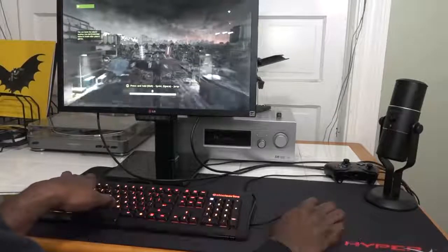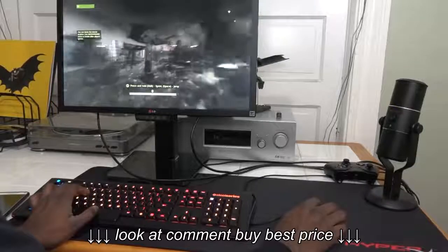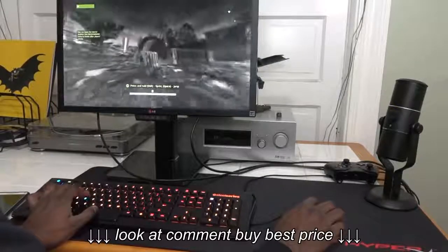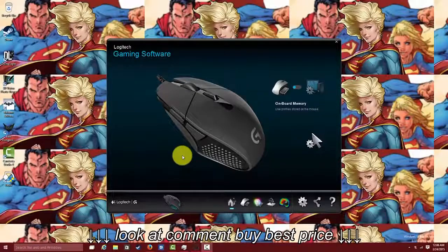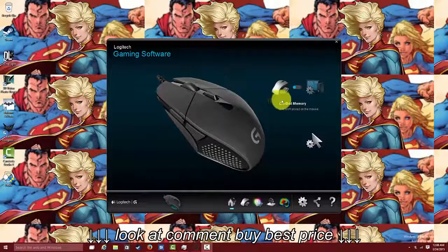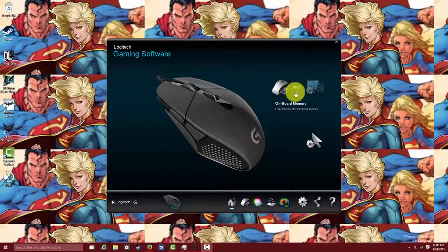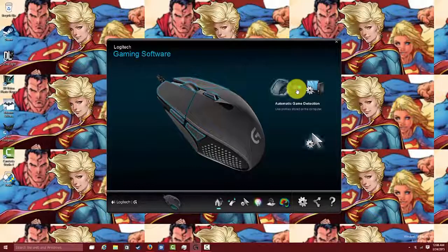The other aspect of this mouse is also the Logitech gaming software that allows you to do more customization. It allows you to customize those 16.8 million colors and toggle between profiles. You can have your profile saved onto the memory on the G303, and you can toggle it over to automatic game detection — whatever games you have playing — or toggle it back and forth.